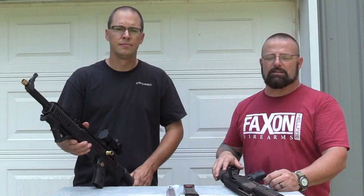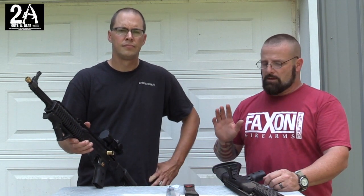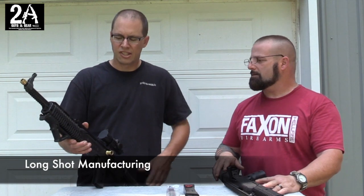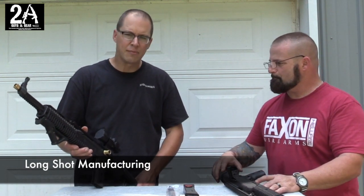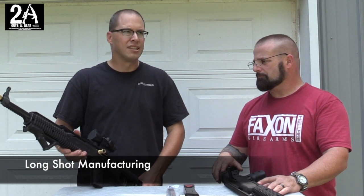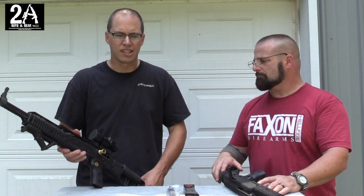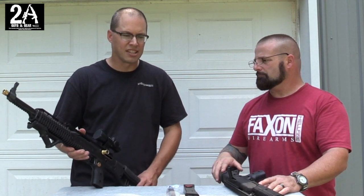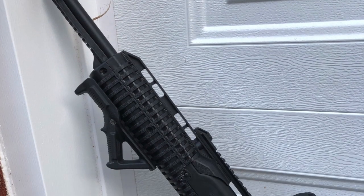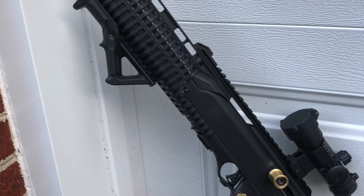How you doing? Sean O'Brien again with 2A Guys in Gear. Today we're gonna do a video on some Hi-Point accessories. These accessories are from Long Shot Manufacturing, a US-based company, and these are what I would consider a higher-end Hi-Point accessory — not the stuff you're getting from Amazon or eBay, but actually good quality US-made parts for your Hi-Point.